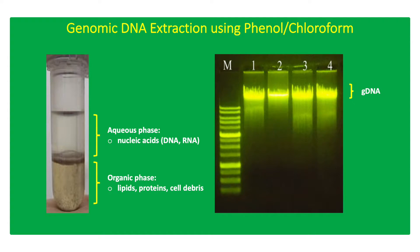Conventional method of genomic DNA (gDNA) extraction using phenol-chloroform utilizes detergents such as sodium dodecyl sulfate (SDS) or cetyltrimethylammonium bromide (CTAB) for cell lysis.